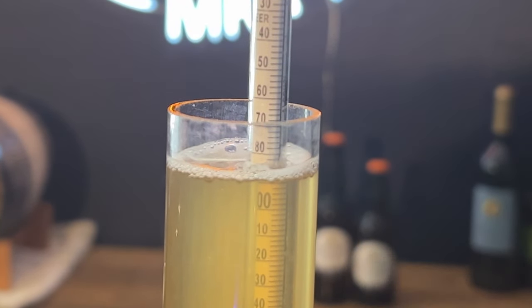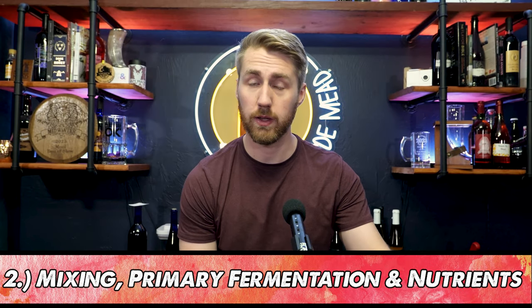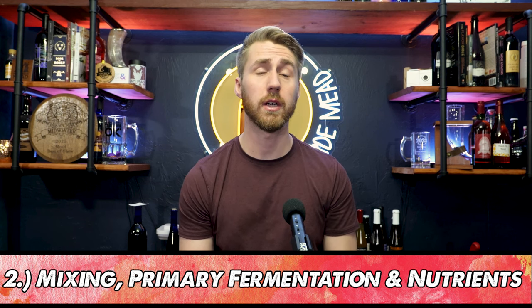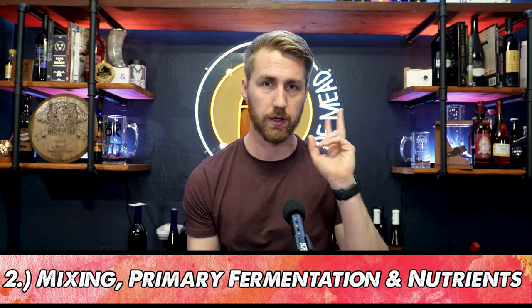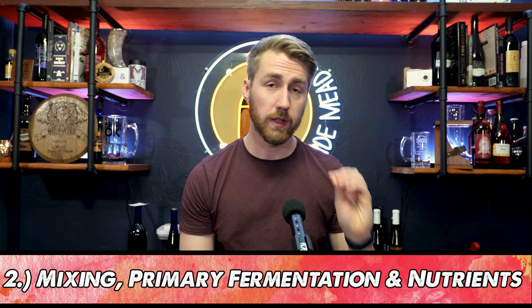In step two for this fruited mead, we went ahead and put our fruit in with it to get it started. Most of the time when you make a traditional mead or many other meads, you're going to put all your ingredients in at the beginning. So step two: mix your stuff up, let it start to ferment, and take your hydrometer reading.